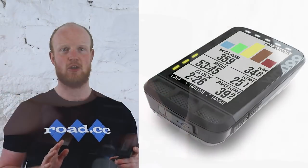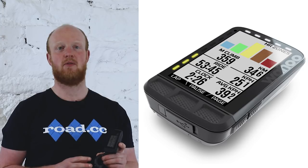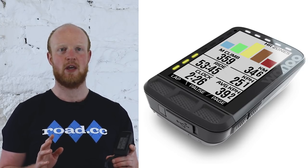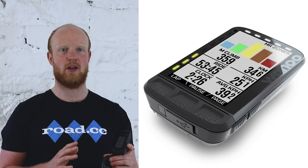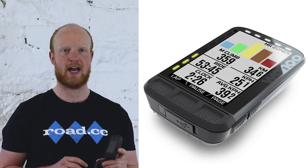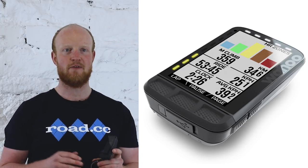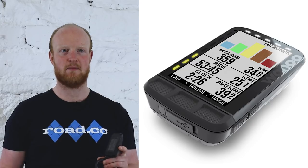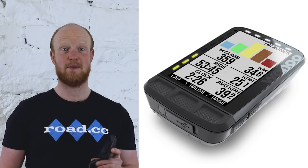So that's a quick first look at the new Wahoo Element Roam. It costs £299.99 and is available now. We'll be testing ours more thoroughly over the next few weeks to bring you a full review soon, so do check back for that on our website. Don't forget to hit like if you enjoyed this video and subscribe for more from RoadCC.